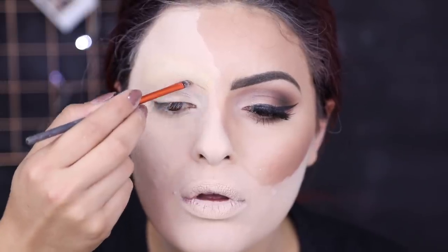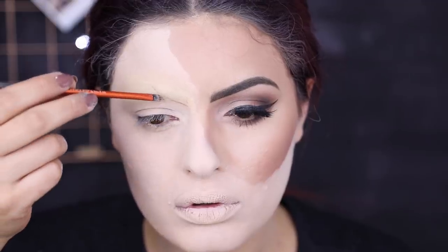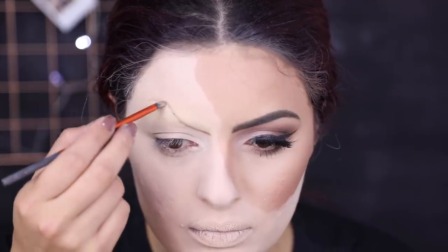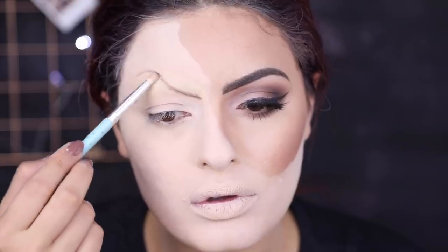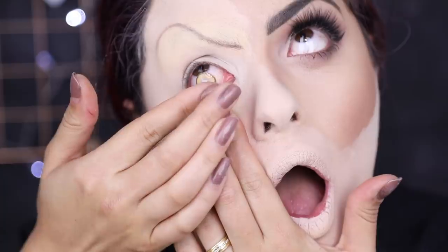Meu Deus, gente, já podia parar a maquiagem por aí porque já está bem assustador, né? E pessoalmente estava pior ainda. Eu vou começar a fazer aquela sobrancelha bem mal encarada do Pennywise. Ela começa um pouquinho abaixo da minha sobrancelha original e sobe bem lá pra cima e faz uma curva — tipo 'eu sou muito mal e eu sou muito bravo'. É uma sobrancelha bem fininha porque, na verdade, a sobrancelha dele é tipo uma cicatriz. Então eu fiz ela com uma sombra marrom e depois dei uma esfumadinha básica, pra ficar com uma profundidade.